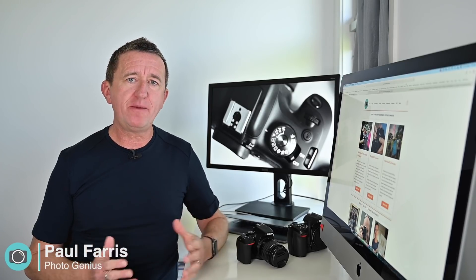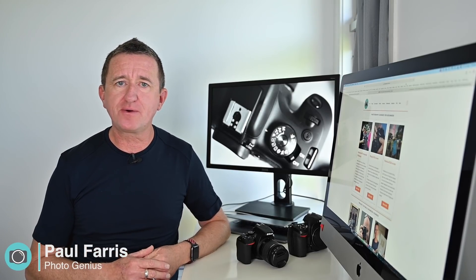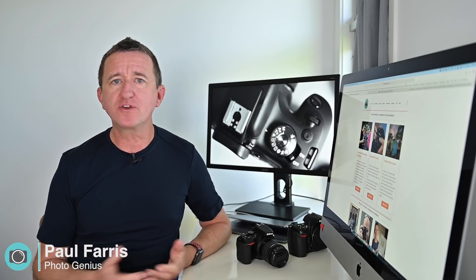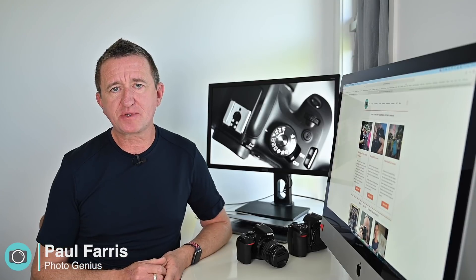Welcome to my channel where I post regular photography tutorials. I like sharing tips, tricks, and occasionally doing gear reviews as well. If you're new here, please consider subscribing.